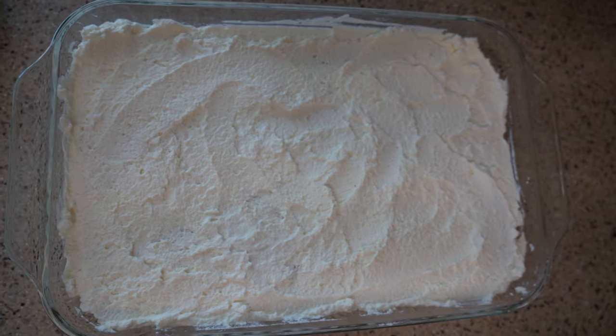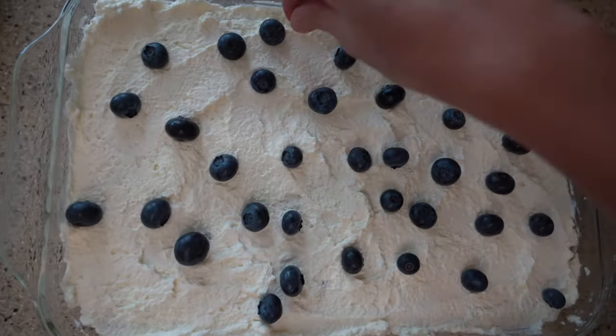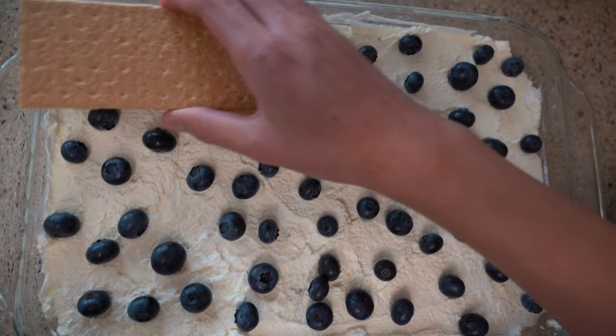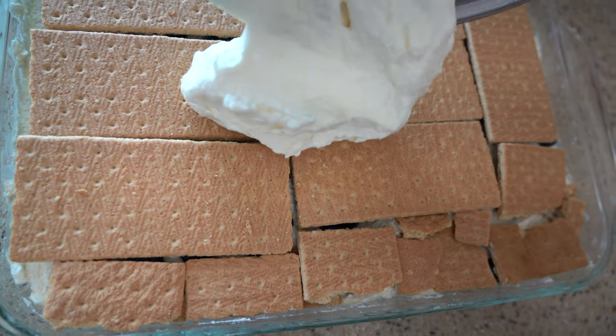Now we're gonna cover this layer with blueberries. Now that our top is covered in blueberries, we're gonna go ahead and set some more graham crackers down. Our graham crackers are laid out now, so we're gonna put the remaining whipped cream on top.